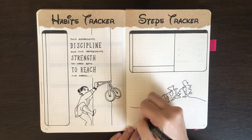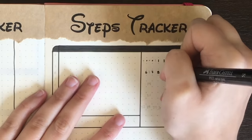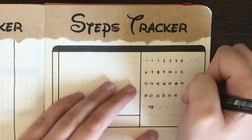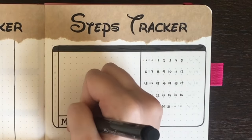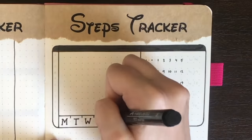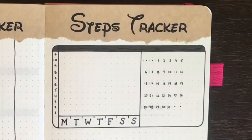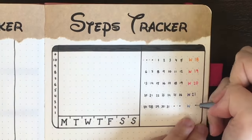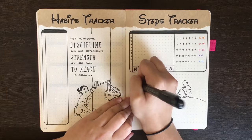For the steps tracker, I have the space on the right for a mini calendar, while the bottom rectangle is for the initials for each day of the week, and the leftmost rectangle is to write out the numbers which represent each thousands of steps I have taken. The intention for this tracker is that I'll have each week being a line on a line graph, and each line will be colour coded to the week, which is the colour used to list the week number on that mini calendar.